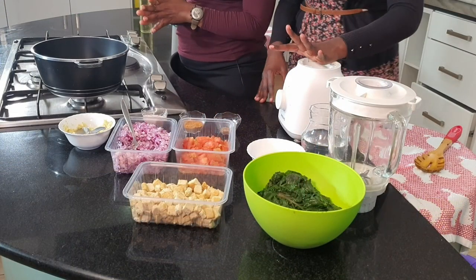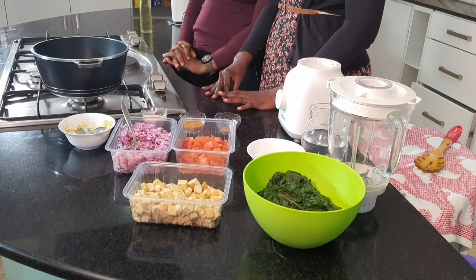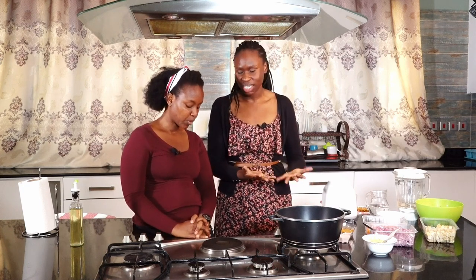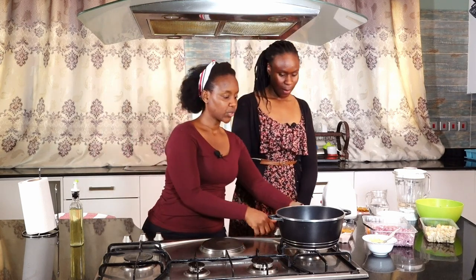Just before we continue, I know many of you, if you've never interacted with tofu, are wondering what it is. So tofu is basically made out of bean curd — curdled soy milk that is compacted into a block. It's another way of eating beans; a different protein source. It can be made at home or you can buy it from the store.